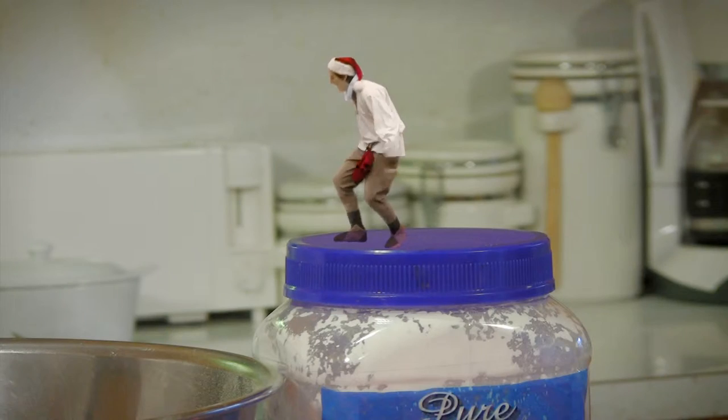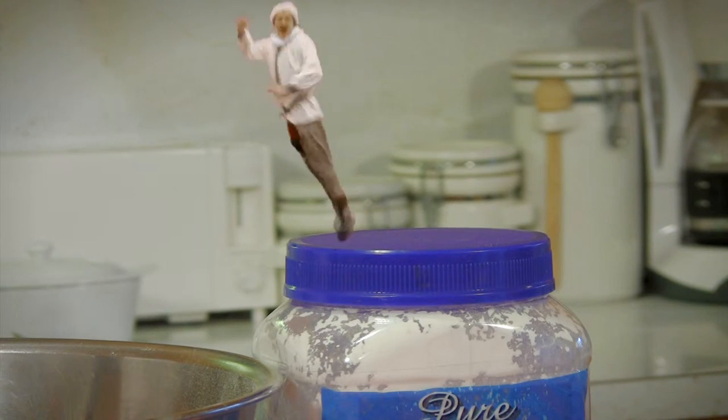We're going to mix it all together with our mixer.